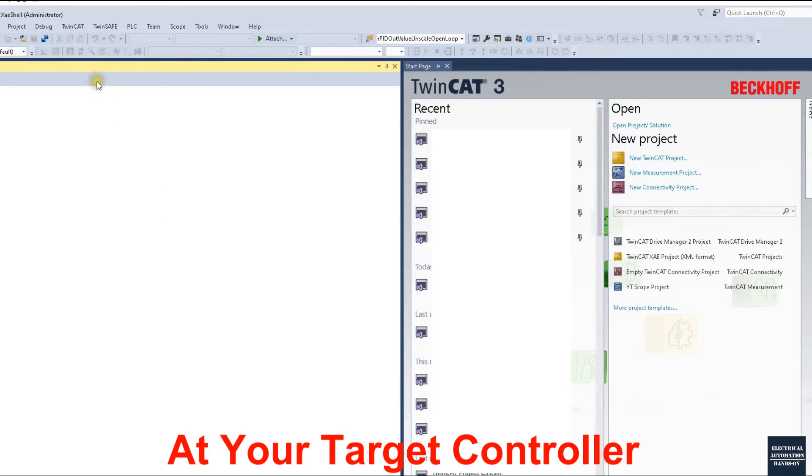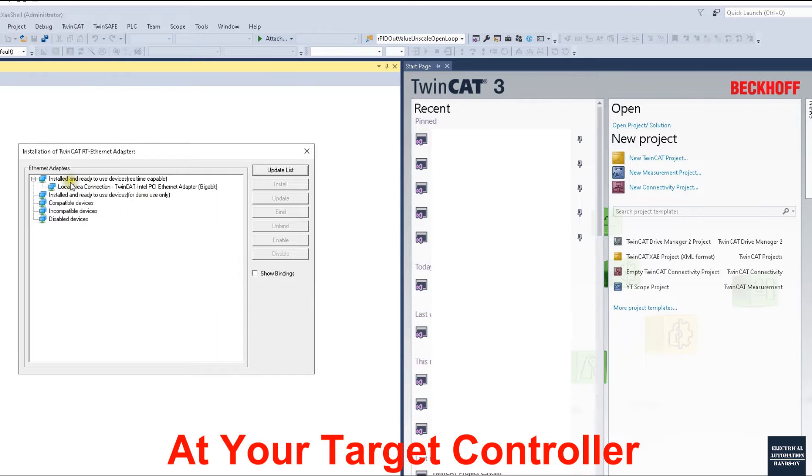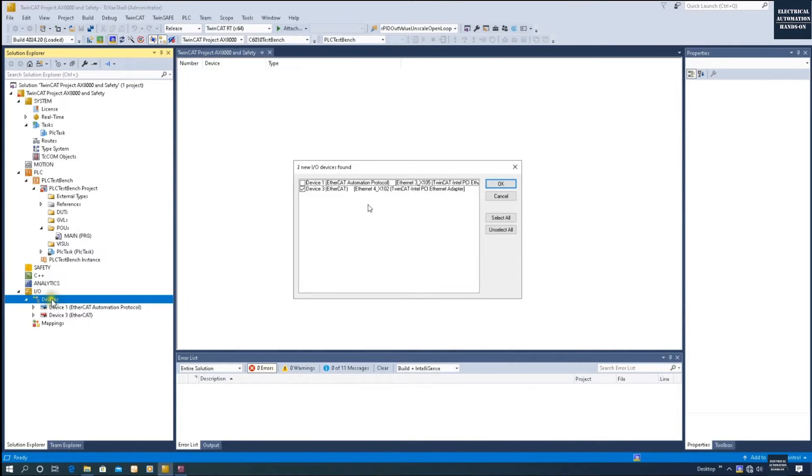To install the driver, open TwinCAT 3 without a project, go to TwinCAT and click Show Real-Time Ethernet Compatible Devices. From the list you can see installed adapters. If this is your first time, click the Ethernet card shown in purple and click Install to install the EtherCAT real-time driver to your Ethernet adapter. After the driver is installed, the port will appear in the scan list. In this case I am using Device 3 as my EtherCAT master, so I select it and click OK.